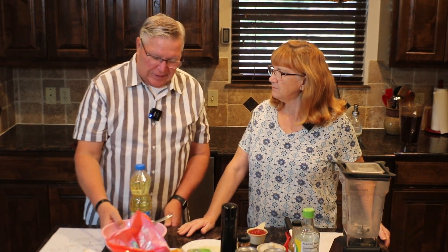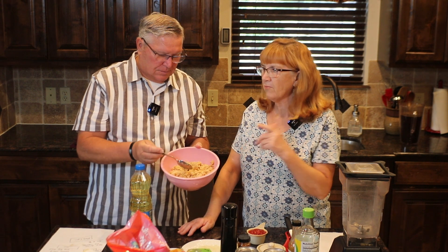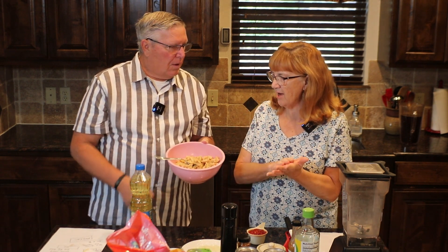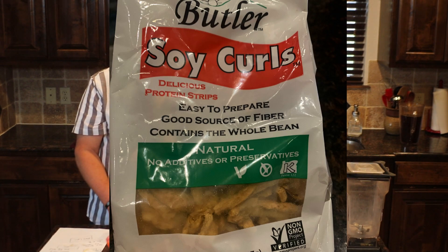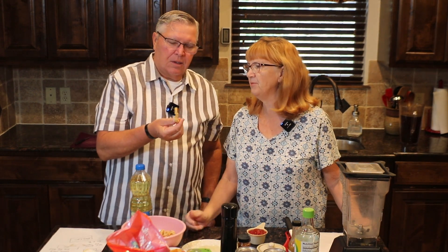Soy curls — big mystery. They were pretty new four or five years ago, but now you're starting to see them when people do recipes on TV and things like that. In this bowl, these are the ones I've already reconstituted. It is soybeans, also called edamame, and they take the beans, smash them, form them into little strips, and then dehydrate them. They come in a bag, and here's what one looks like before we rehydrated it.